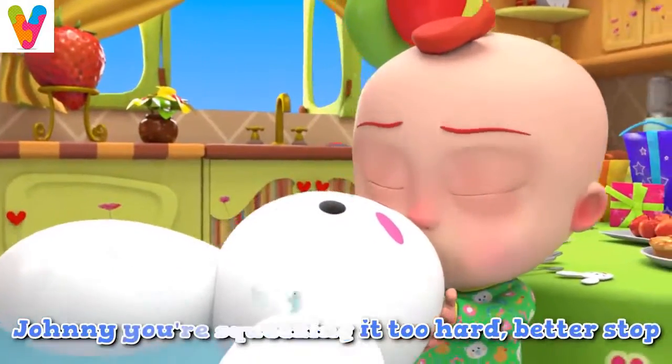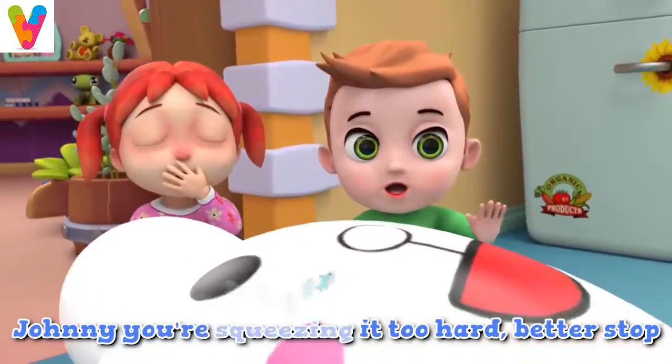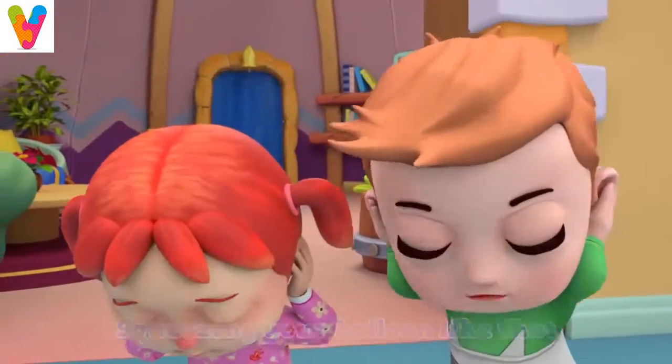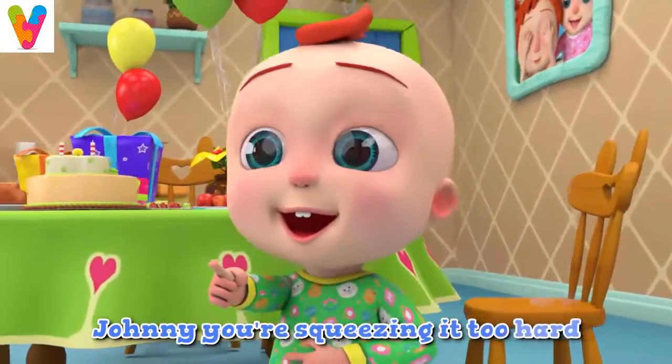Johnny, you're squeezing it too hard. Better stop. Johnny, you're squeezing it too hard. Better stop. Squeezing your balloon like that is bound to make it pop. Johnny, you're squeezing it too hard.